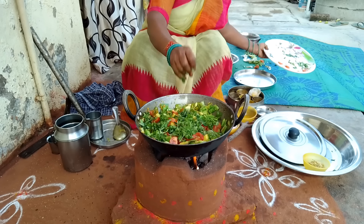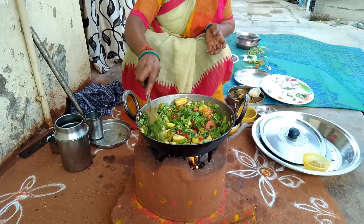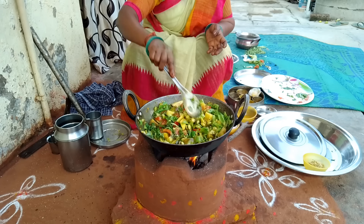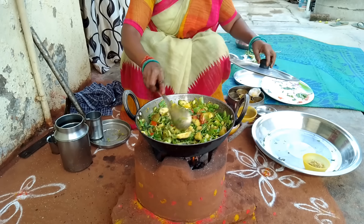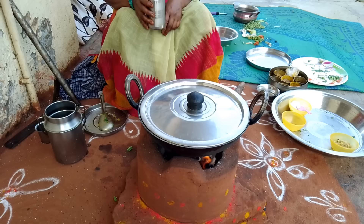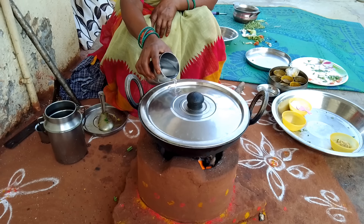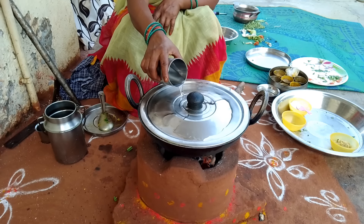I am going to wash my hands. After washing your hands, if you can cook it, it will be good. When the cook is done, you'll cover it. That's enough.